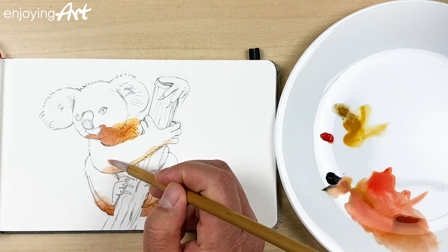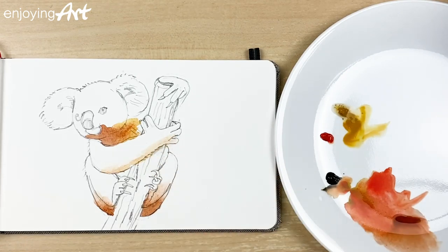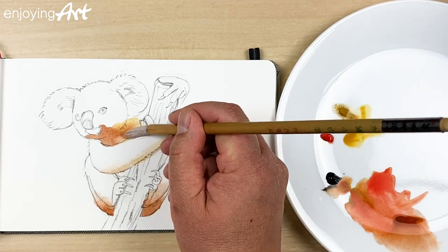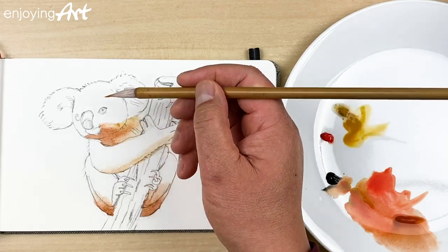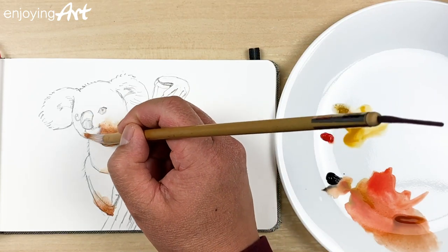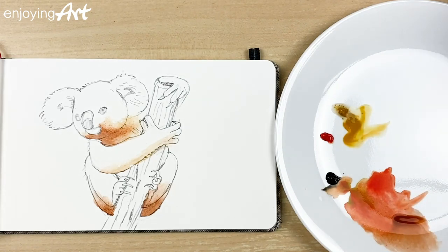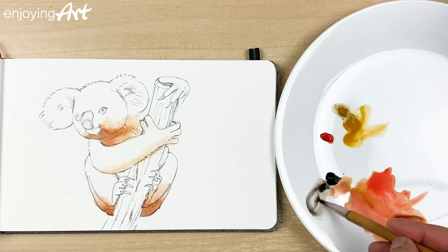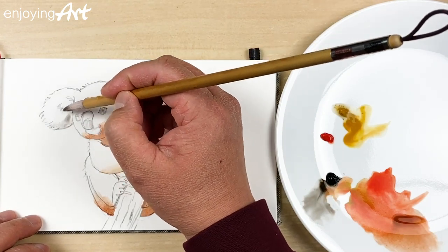Same thing over here — spread the color a little bit. Now just use the water again; I'm going to make it a little bit lighter. I'm going to spread the color a little bit onto the cheek on this side to make it a little bit softer. Now I'm going to use a little bit more black — just black with water — and put the color in the shadow of the ear.